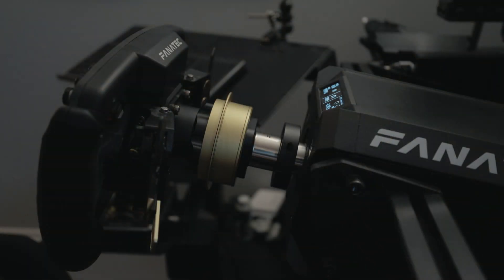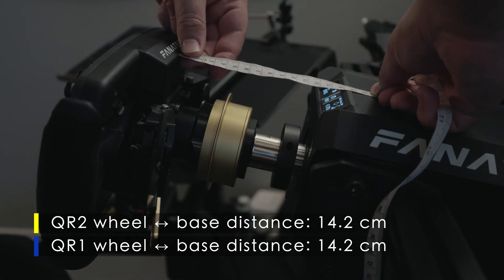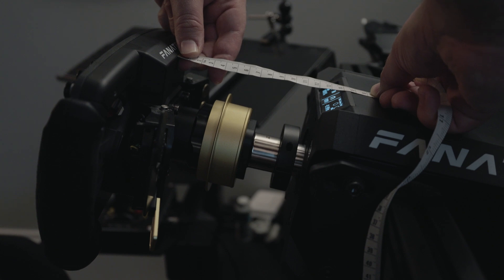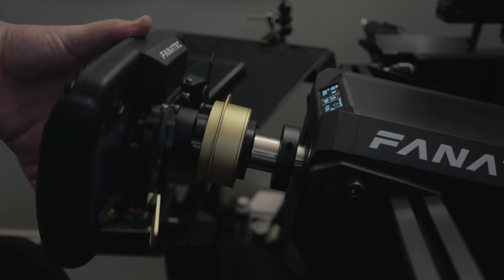Finally, to wrap this up, we want to measure once again. Even with the QR2, the distance between the edge of the wheel and the top part of the wheelbase is 14.2 centimeters — exactly the same. So you don't really need to adjust where the base is in your rig. You just change out the QR1 for the QR2 and everything should be exactly how you had it.